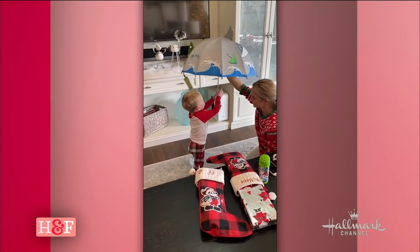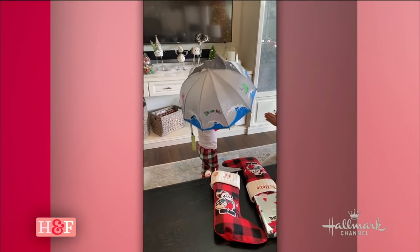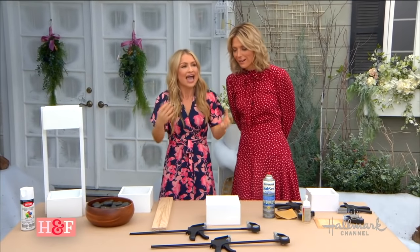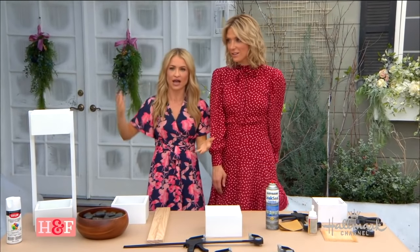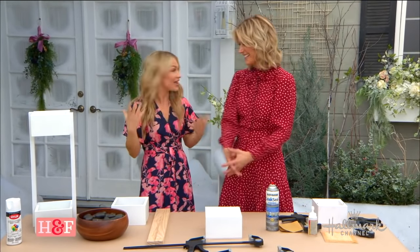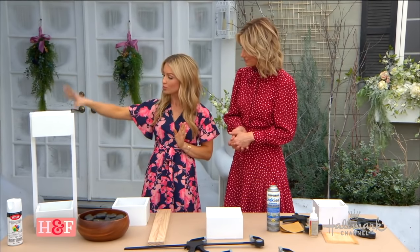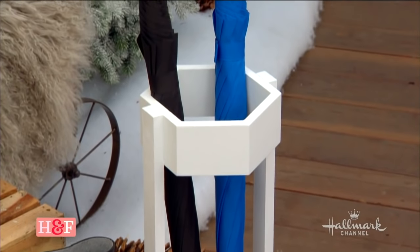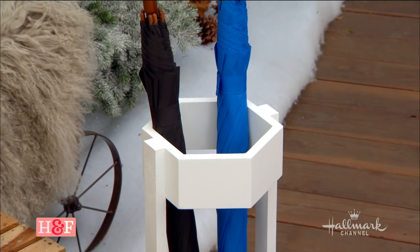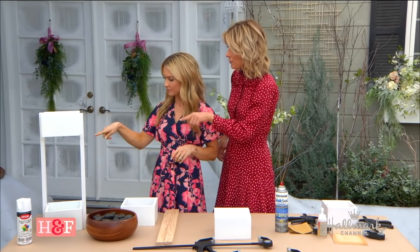Here's the thing: when it's a rainy day or rainy season, which we're just coming into, you need a place to put your umbrellas. I feel like we always throw ours in the closet or they get lost, and they're always falling out of the closet. Or they're in the car and you don't have it, and they make a mess, or they're sitting outside getting ruined. So I wanted to create something where you can put your umbrellas.